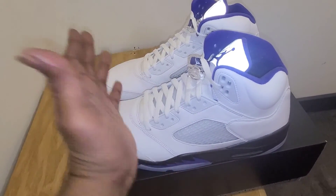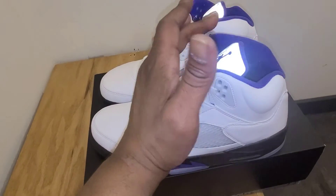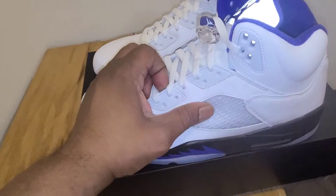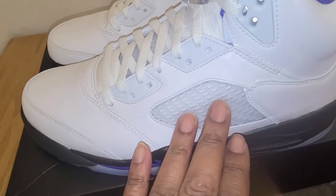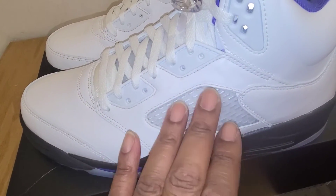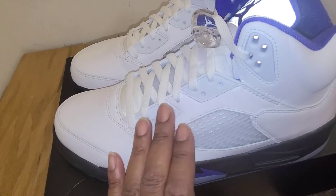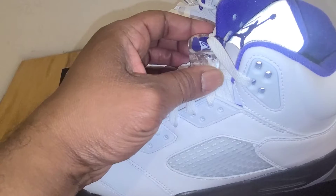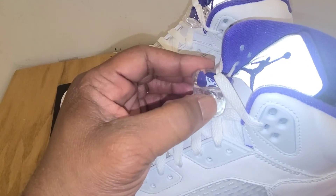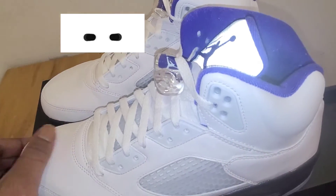It's the same exact shoe — the only difference is they flip that red with that concord purple. You got your wings over here and you see it's really clean. It would have really been dope too if they did the wings in the shade of purple and did the lace loops in purple as well. Comes with standard lacing, just white laces. You got your lace lock, all clear concord purple with the white jumpman on it.